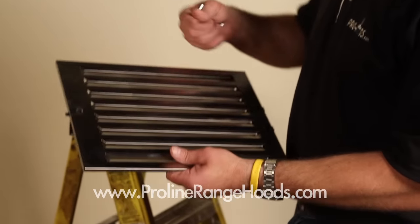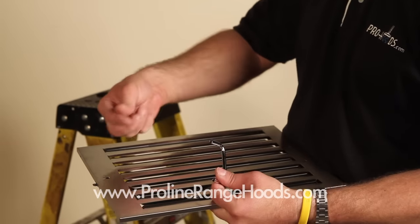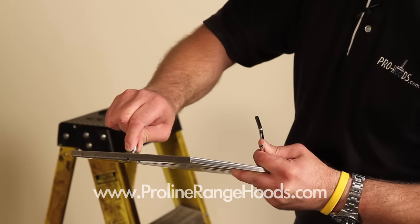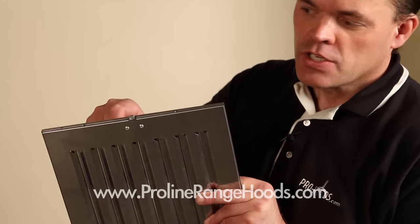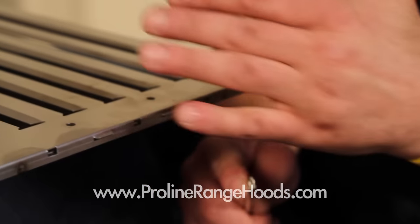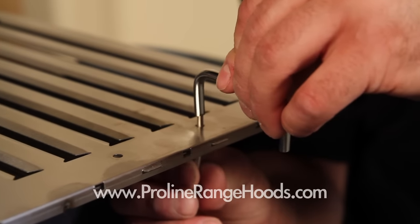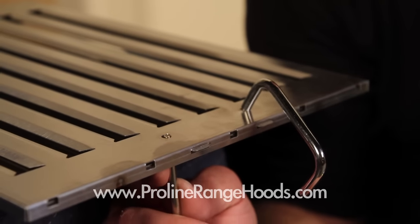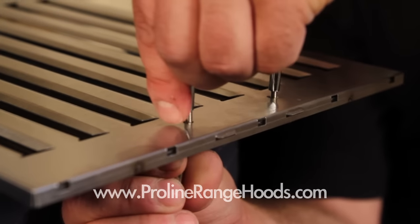To assemble your baffle filters: you have a handle which attaches at this point and screws attach it from behind. You also have a threaded catch which you screw into the receiving hole — that will be your catch mechanism at the front of the range hood. The best way to assemble these is to lay the baffle filter flat with the handle here, come up through from below so that gravity holds the screw in place, then attach it. This saves you time and keeps you from losing the screws inside the baffle filter.